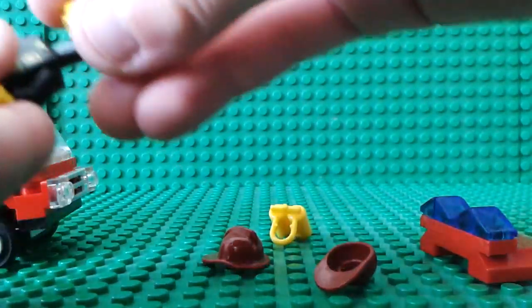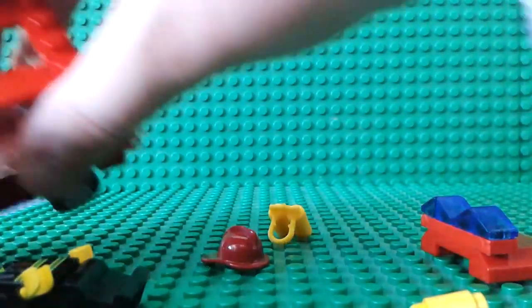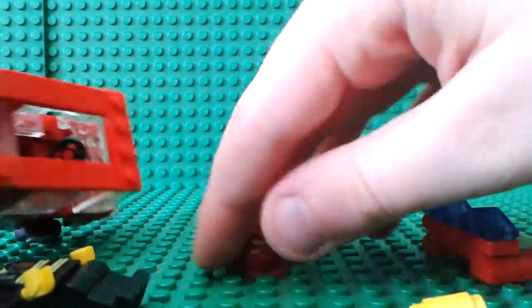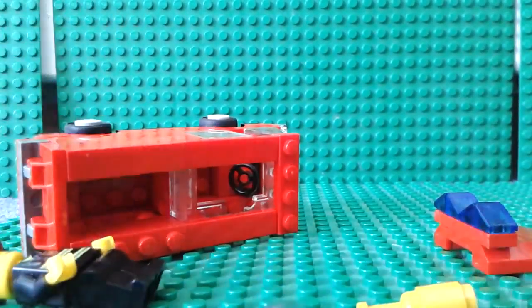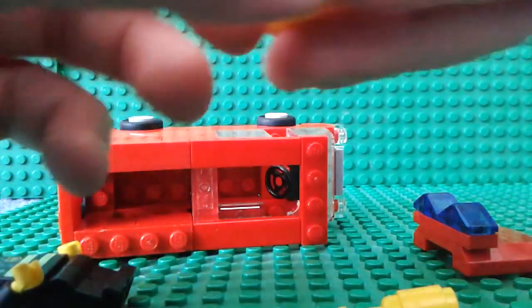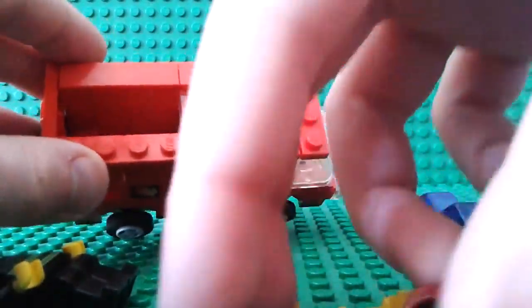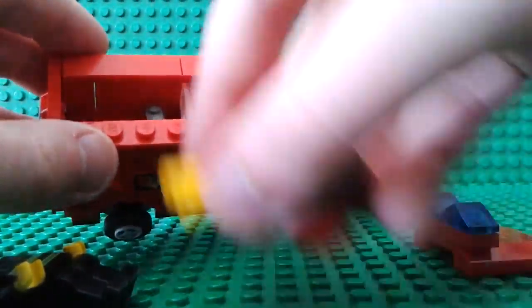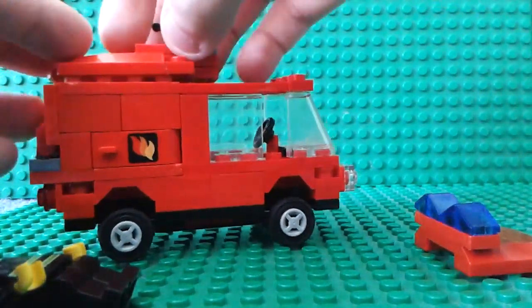Take this back off again, put the cap back on — this all fits. It's got a little window there, everything fits nicely in here, and we have enough room to replace the roof.